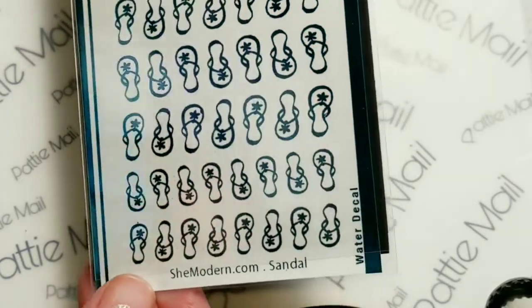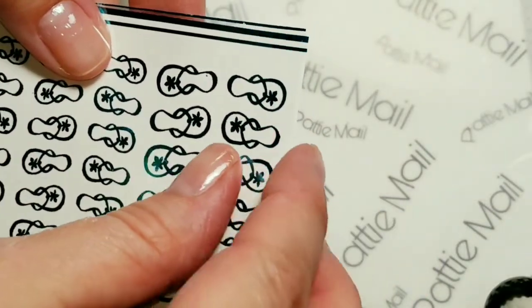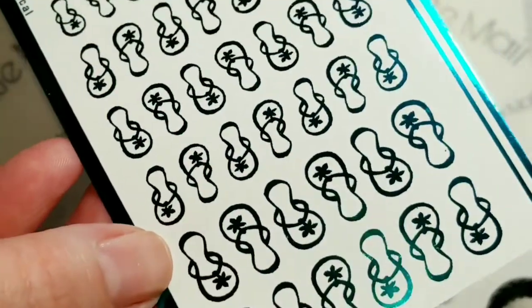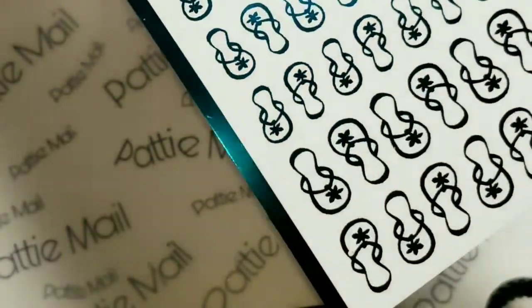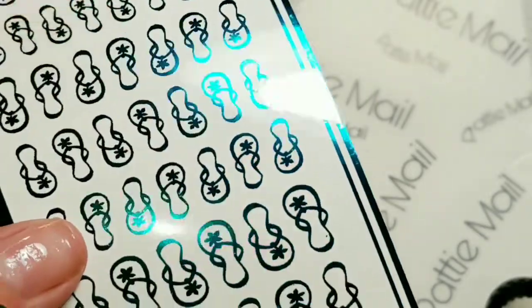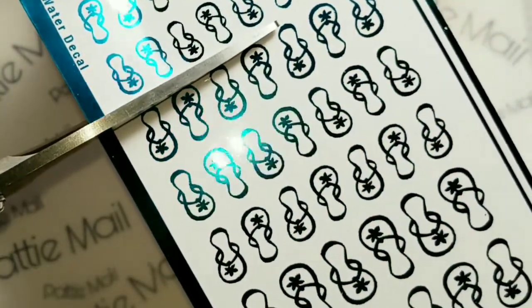So today I'm using my teal sandals water decals. So you have to remove this film that covers the top. And what I'm going to do is I'm just going to cut a little strip here.